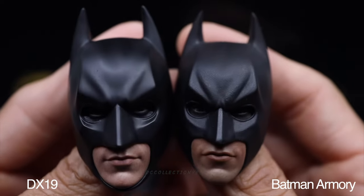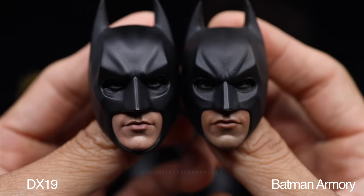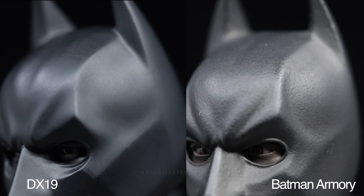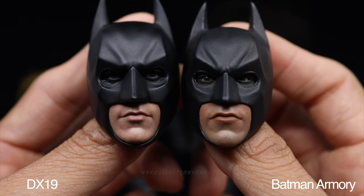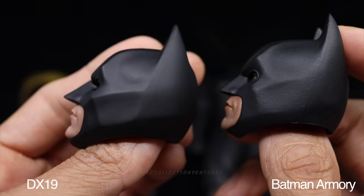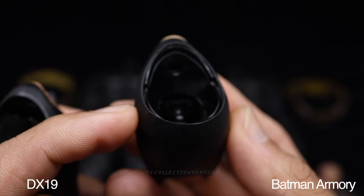For the bat cowl, the Armory version is a little bit smaller than the DX19. You can tell from the horns - the DX19 cowl is longer than the Armory version. The cheekbone on the DX19 is bigger and wider, and the lower face cup is also different - not just the shape but the lips are a little bit smaller on the DX19. The texture of the cowl is a bit rough on the Armory version and smoother on the DX19. For the movable eyes, the DX19 has two controls - one for each eye - while the Armory version has only one control for both eyes.